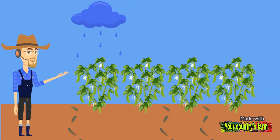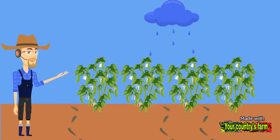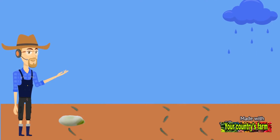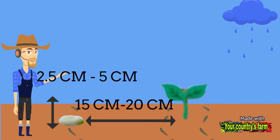Beans are planted in November to be harvested in the spring, and in some areas they are planted for summer harvesting, though the plant may die in very hot conditions. Beans should be planted at a depth of 2.5 to 5 cm with a spacing of about 15 to 20 cm between plants. It is recommended to add legume vaccines when planting beans.